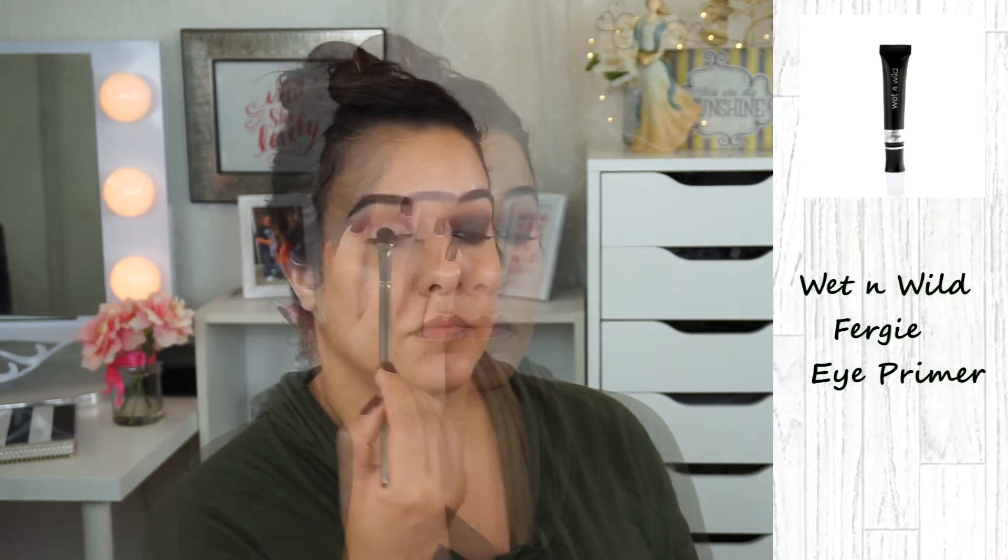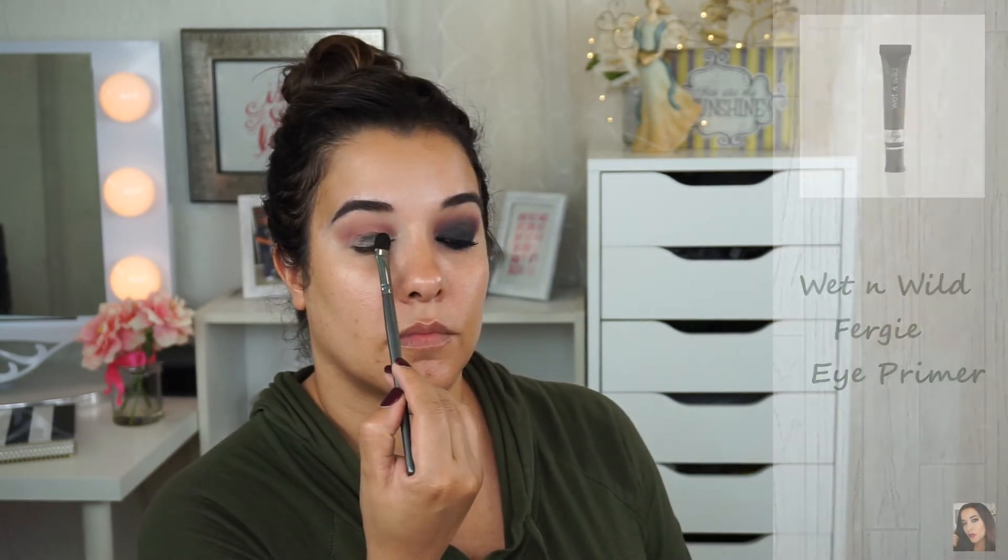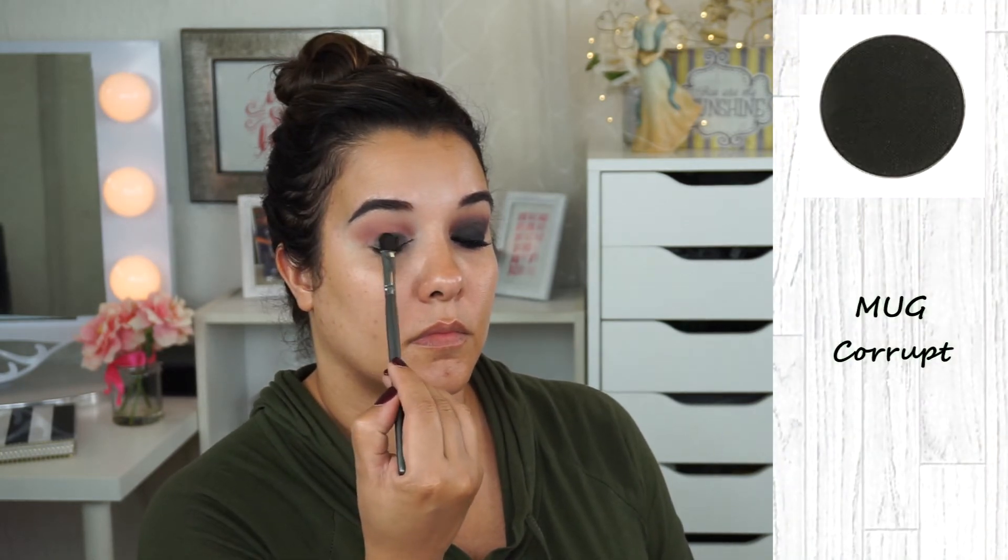Next, I'm adding a little bit more eye primer because I want to make sure this eyeshadow sticks to my eyelid. I'm using Wet n Wild Fergie as my eye primer. For the black eyeshadow, I'm using Makeup Geek's Corrupt. The brush I'm using is a BH Cosmetics flat shader brush and I'm just going to be packing this right on the lid, sticking to the areas where I placed the primer. You're also going to see me go up a little bit more into the crease. Any spots that I feel need more, I'm going to grab more and just pack it on.